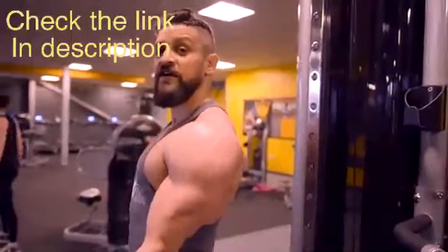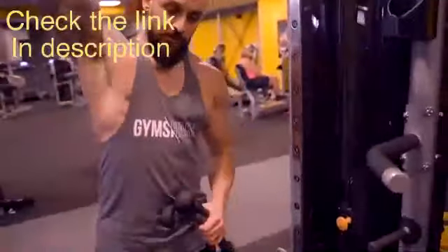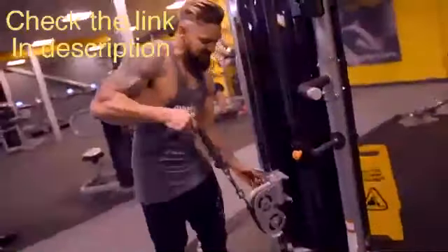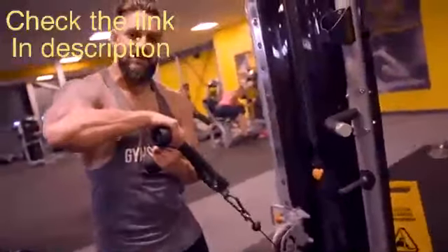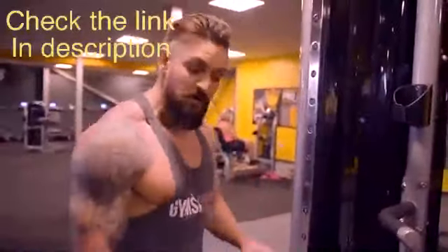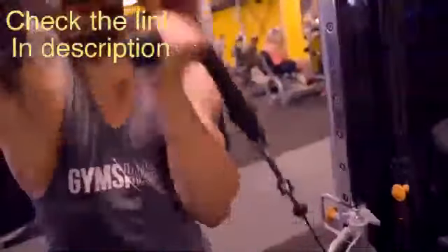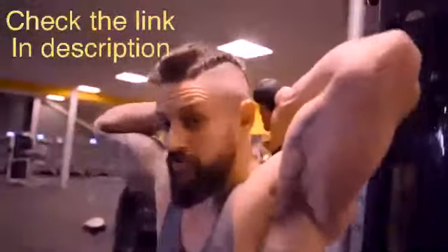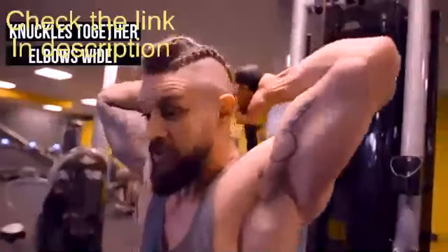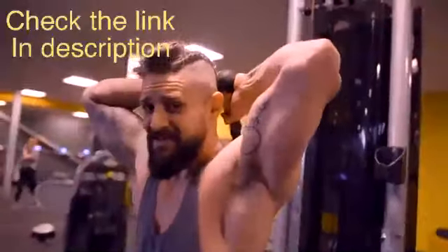Next up: triceps overhead rope extensions on the cables. First tip - pull from the lower side of the cable, coming behind the head. You don't need the cable at the very bottom. If you have an adjustable cable, only go as low as necessary so that when you lift behind the head the stack releases. This stops you having to rip it from a really deep position and risk shoulder injury. Grip the rope, pull it behind the head, knuckles together. Keep elbows quite wide, ribcage down, knees soft, glutes engaged.